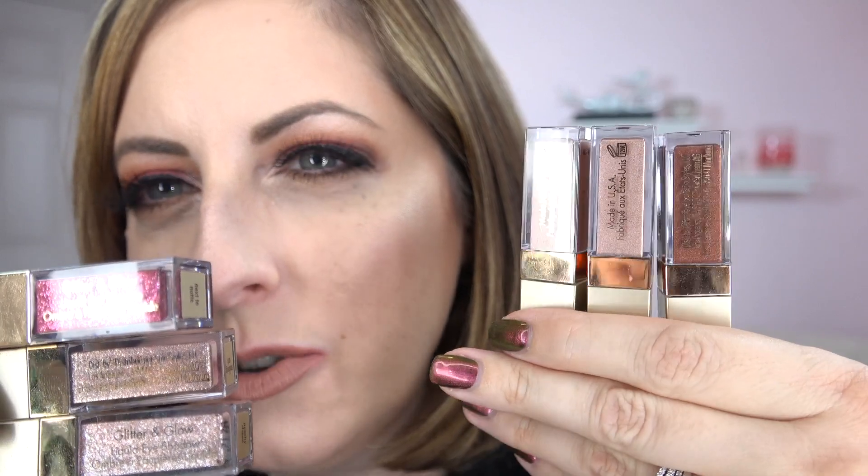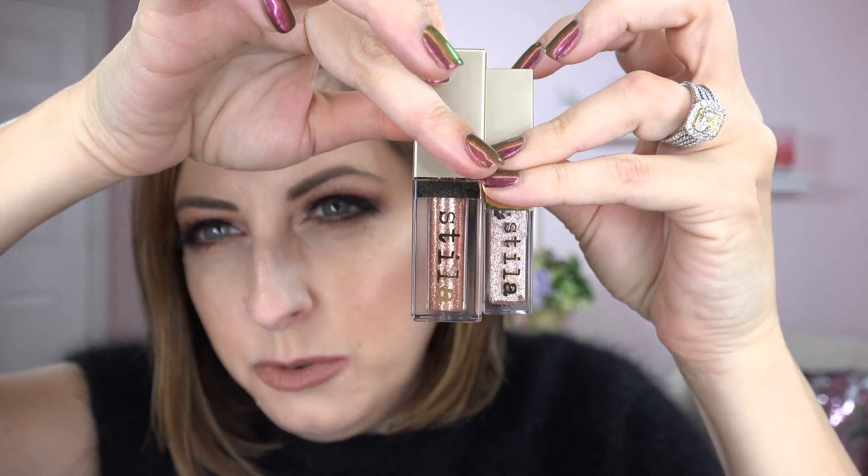In this set, the shades are kind of divided into a satin sort of look and then a glitter sort of look. These are more of a metallic satin, a base color you can put on your eye, and then these are the actual glitters. Here's how they compare — this is a full size and this is the little small one. Unless you're wearing glitter every day, I don't think you're going to need a whole full size of really many of these colors.